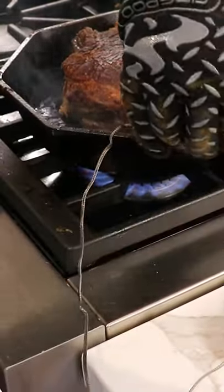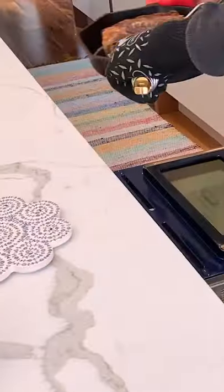Then get the temp probe into the thickest part of the steak and drop it into an oven that's preheated to 225 Fahrenheit. Pull the steak at an internal temperature of 125.